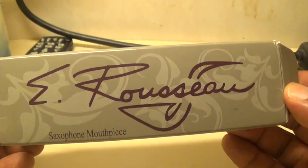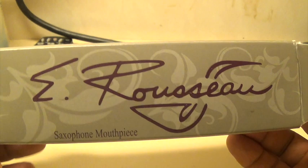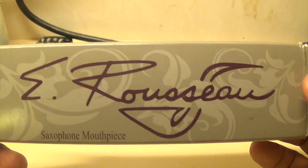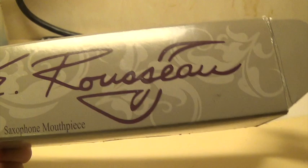Alright ladies and gentlemen, we have the Eugene Russo jazz hard rubber mouthpiece — this is the JDX. He is an avid Yamaha endorser, so I was very surprised to turn the box over and see Selmer. I thought that was kind of funny. At any rate, this is the box it comes in when you order through Musician's Friend, like I did. This costs $119-$120, and I have a few $120 mouthpieces I'll be comparing for you guys.